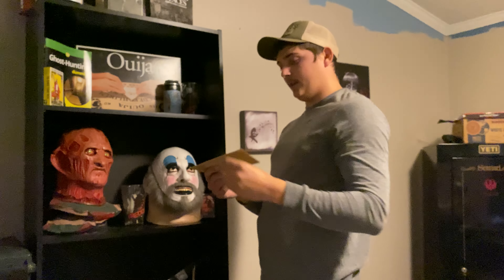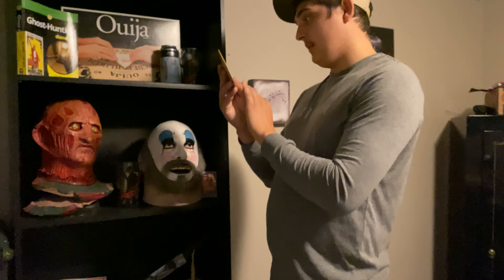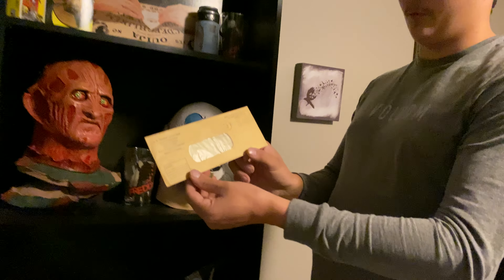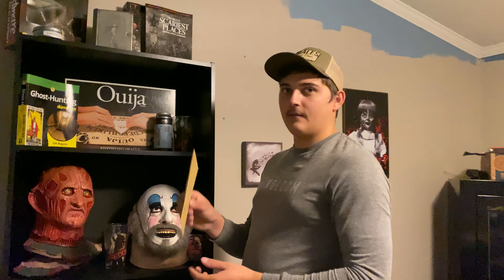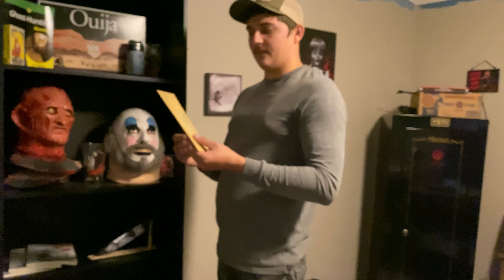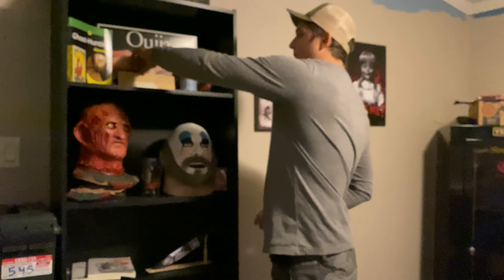I've got this super old letter from May 24th, 1946, at 7 p.m. in Atlanta, Georgia. I got this in a really old abandoned house that I did some ghost hunting in — it was just sitting out in an old drawer. I think that was the only thing in the house, and it was kind of tucked back where you couldn't really see it. But yeah, that's pretty cool.